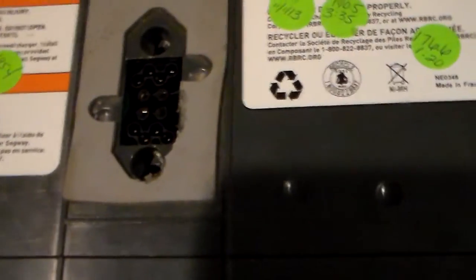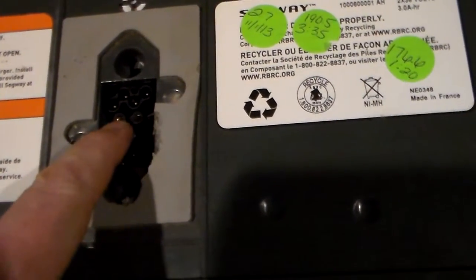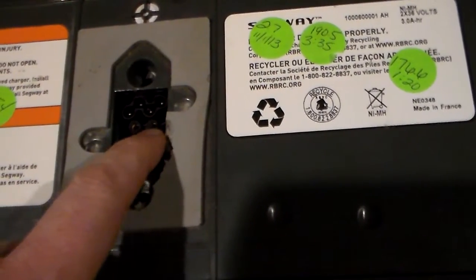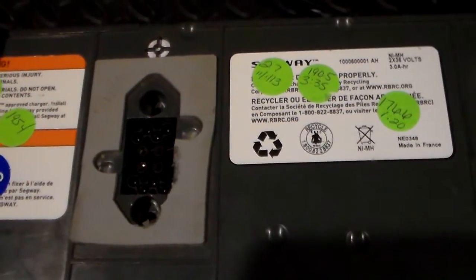Just to point it out — if this had been a lithium battery, we would only be checking between this pin and this pin, this being the positive and this being the negative. The other two pins wouldn't have contacts in a lithium battery. So that's the only thing unique with what I'm testing today.